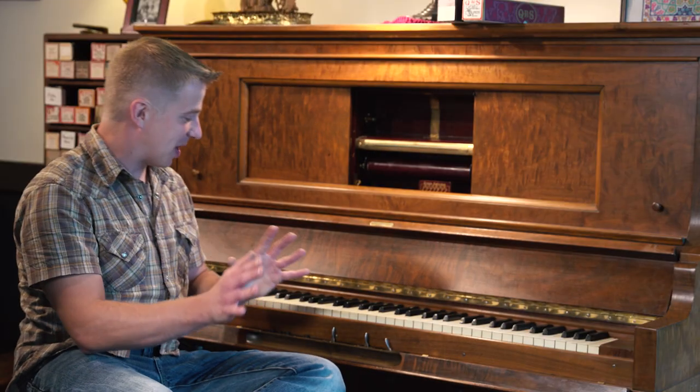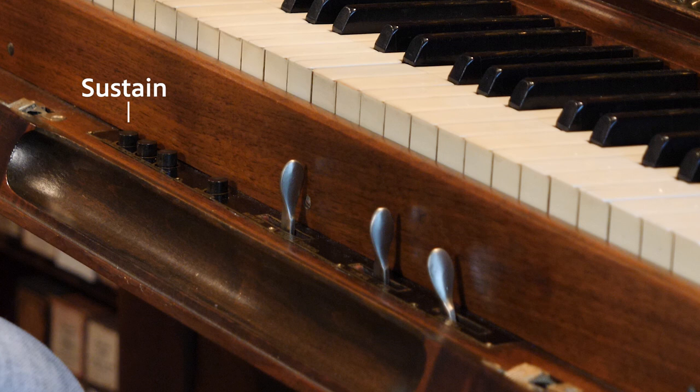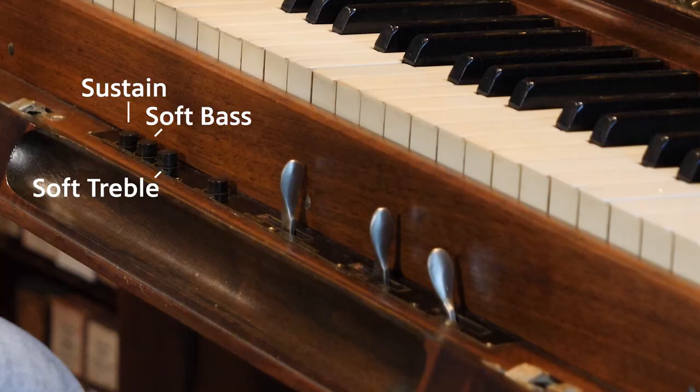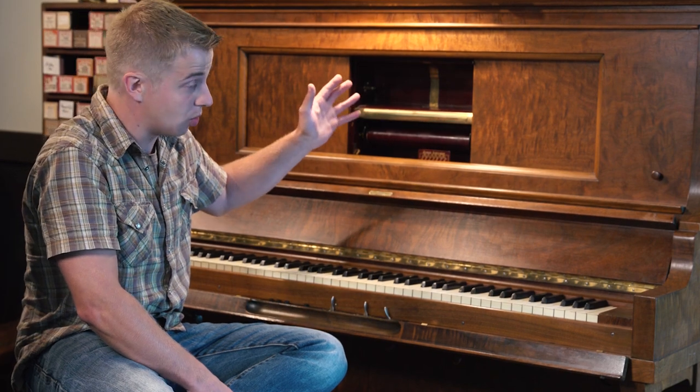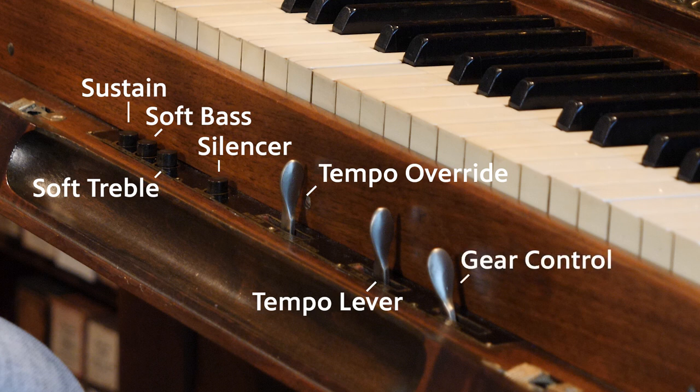Each piano has different bells and whistles — they're not all the same. We've got a sustain button here; some are lever, some are button, because when you're pumping you can't use the actual sustain pedal. There's a soft bass and soft treble to quiet each section, a silencer to advance the roll if you want to skip a song, a tempo override to speed up or slow down a part, and then the main ones: your tempo lever, which has a suggested tempo number at the start of each roll, and your gear control for re-roll and play.